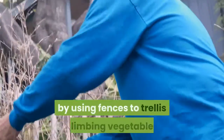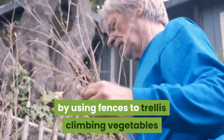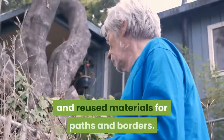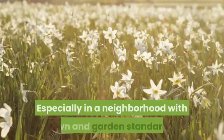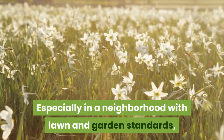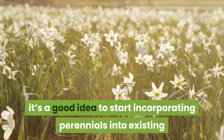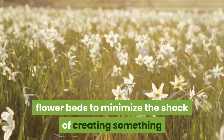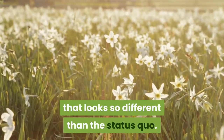Similarly, build on existing physical structures by using fences to trellis climbing vegetables or flowers, slopes for plants needing well-drained soil, and reused materials for paths and borders. Especially in a neighborhood with lawn and garden standards, it's a good idea to start incorporating perennials into existing flower beds to minimize the shock of creating something that looks very different from the status quo.